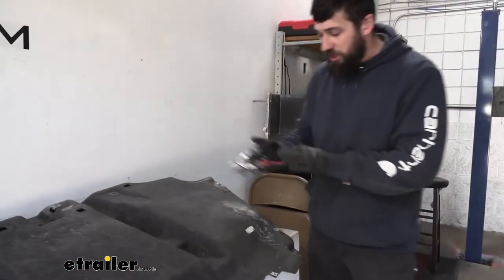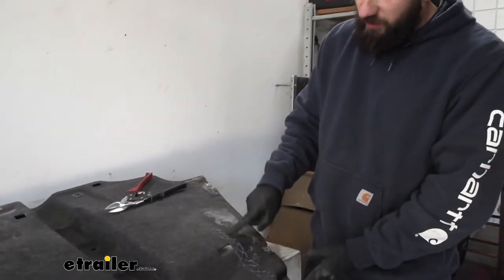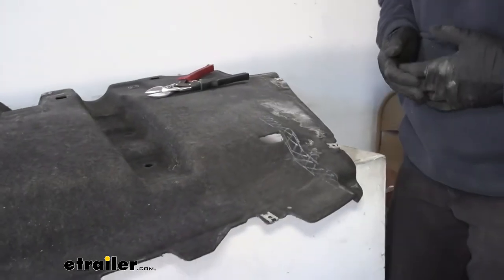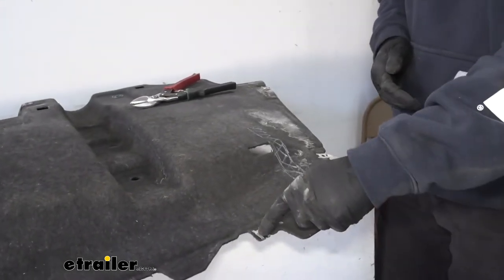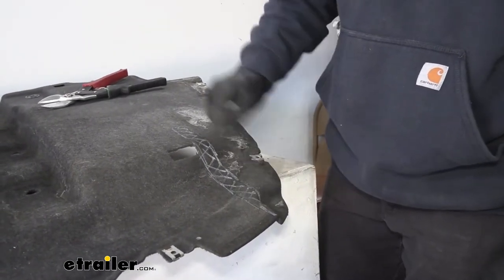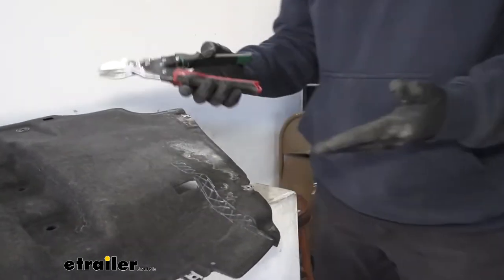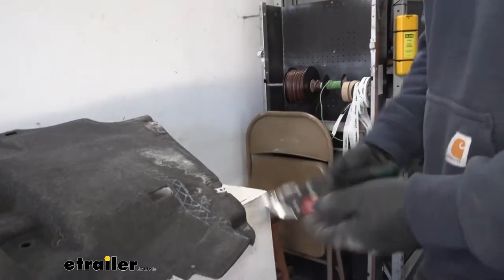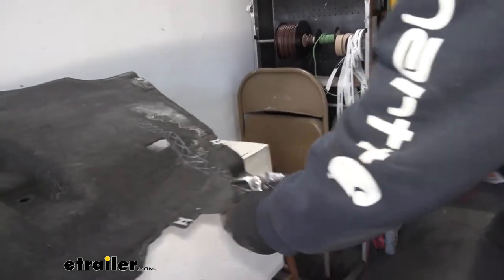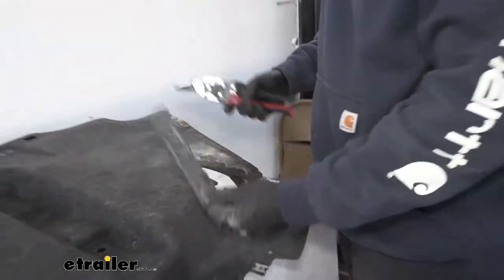Next we need to look at our instructions and orient this panel correctly, then mark the cutout section. We need to cut this out to have clearance for our hitch. Basically you're going to find this hole here, measure over six inches, then come out a quarter inch on either side and down 10 inches to get the area we need to remove. Once marked, take some tin snips or heavy duty shears and begin removing that material. That's what our cutout is going to look like — we can throw this scrap away.